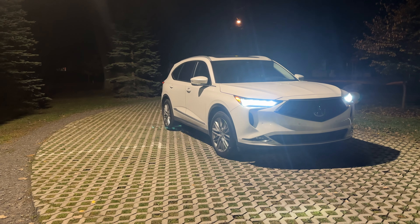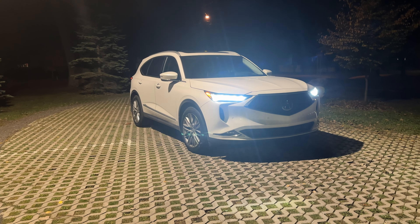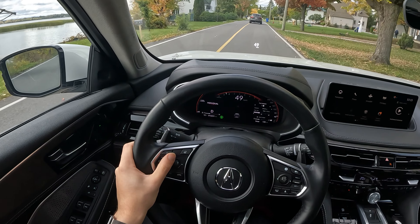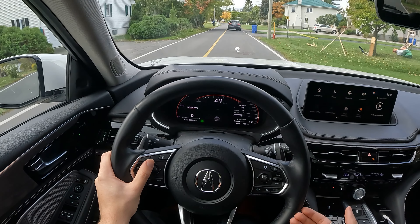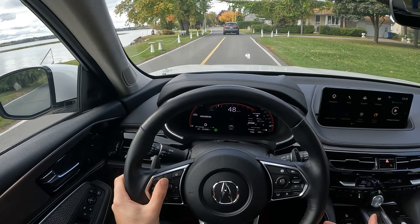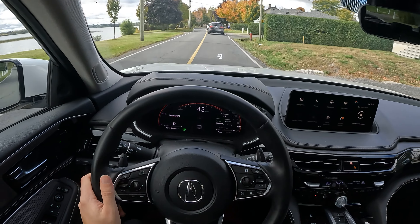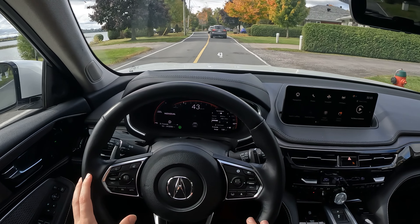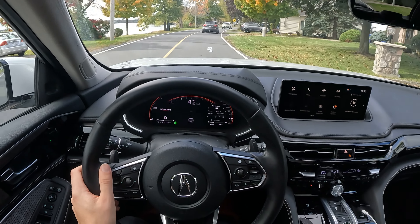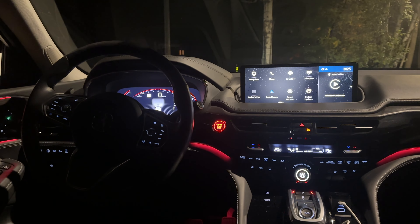I think that about covers everything — I've shown you the speed, the infotainment, exterior, interior, backseat, everything I could possibly show you for the Acura MDX. It really is a solid three-row, but it is very, very expensive at $70,000. Some of the competition like Hyundai and Kia are offering similar things cheaper, but maybe Acura is a little more tuned and the suspension is a bit better. It's really going to come down to preference, and I highly suggest you test drive all of them.